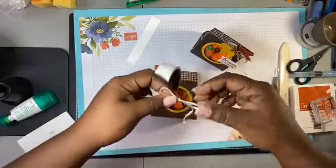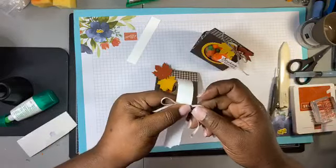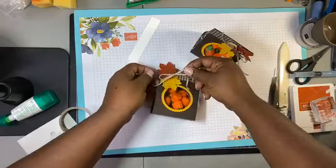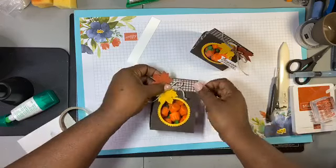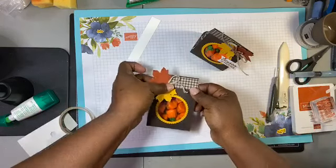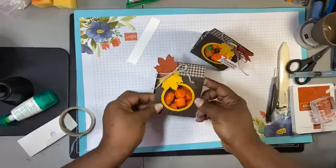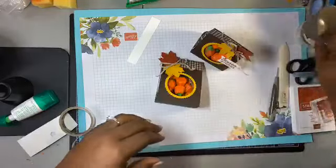Then we get our ribbon and little bow. I forget the name of it right now, but we're going to put this right here. I'll have all the measurements and details listed. How fall does that look — how cute! Right in time for fall!